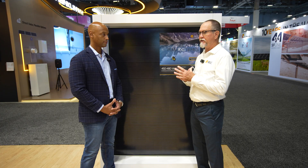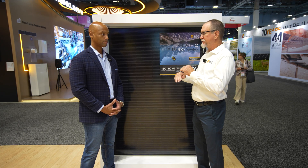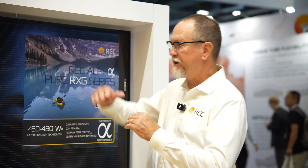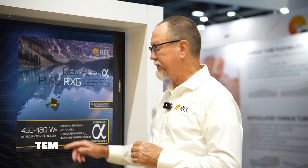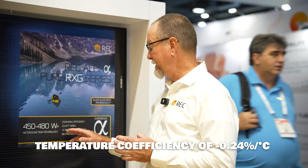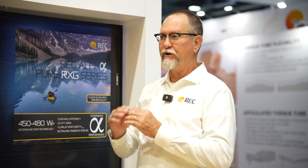All crystalline solar panels have this, so you have to modulate that temperature coefficient. The lower the temperature coefficient, the better your performance is going to be as temperature goes up. With the REC, we're at 0.24% per degree C. For every degree above 25 degrees C, you're going to drop 0.24%.